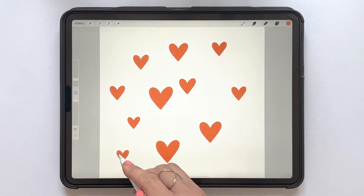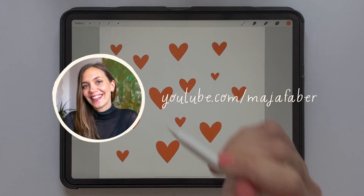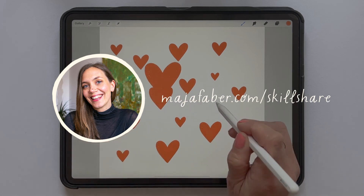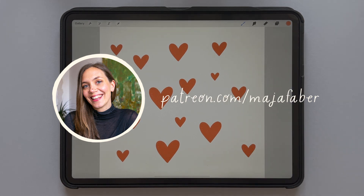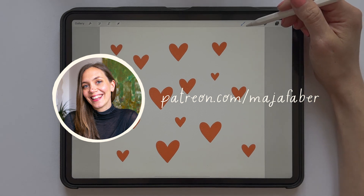And that is how you create a stamp brush in Procreate. Thank you so much for watching. I'm Maja Faber. If you enjoyed this tutorial, check out my other tutorials here on YouTube and subscribe to my channel. If you want to learn more from me, check out my Skillshare classes, and for a more personal learning experience, you can join me on Patreon. You can find all of the links in the description of this video.